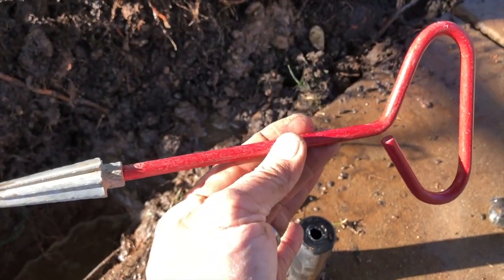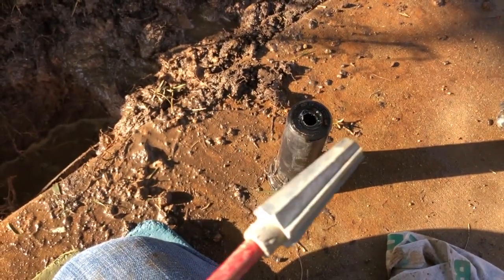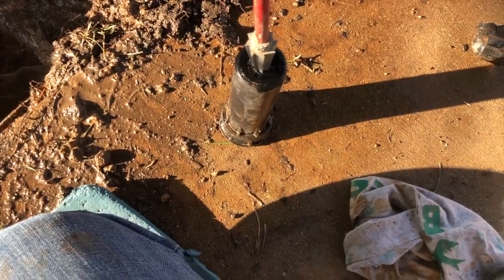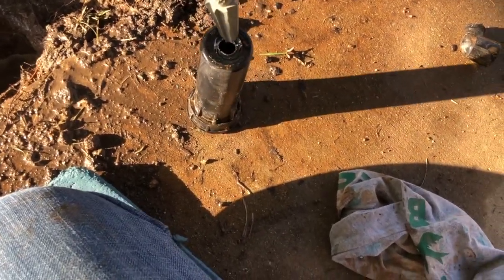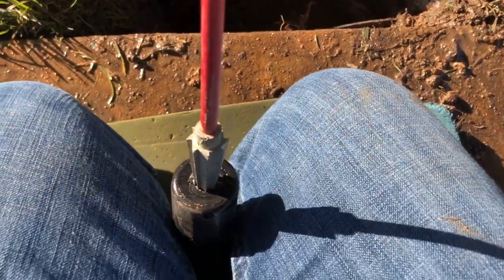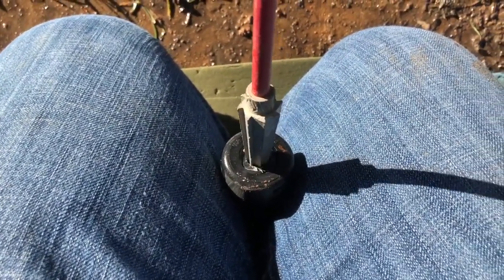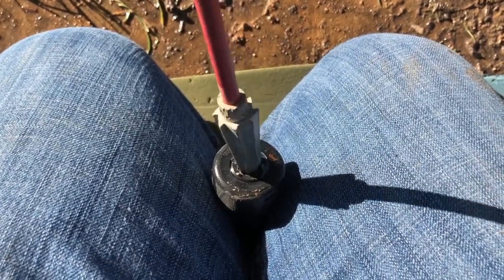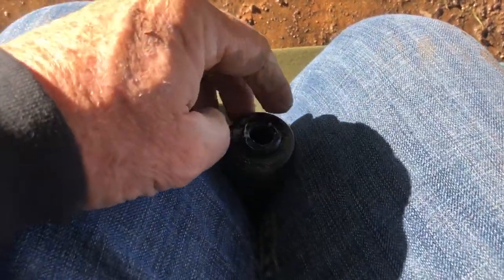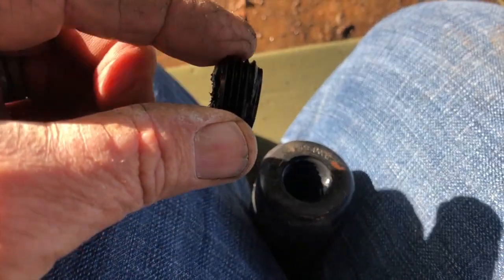The next thing I want to show you is how to use an extractor tool — this one here, which you can get at Lowe's or Home Depot. It has little grooves on it; I'm going to shove it down inside the sprinkler and then turn it to the left. You'll see how the extractor tool takes that broken piece out — and there you go, it's all loosened up and the broken piece is removed.